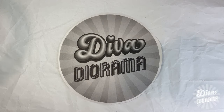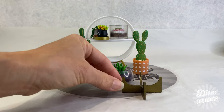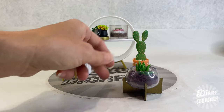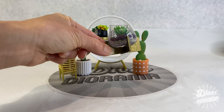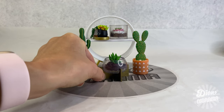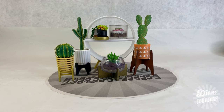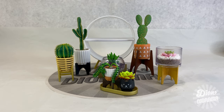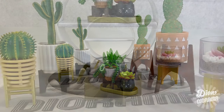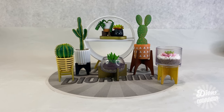Hey there, fellow miniacs! Once again, it's time to get crafty. In this episode of Diva Diorama, we're going to be showing you how to make those very stylish little stands for our Make It Mini Lifestyle plants that we teased at the end of our last video. These stands are very simple to make and can be crafted using very basic tools and materials. I am providing a template I created and will show you step by step how to put them together. We'll also be showing you some techniques for painting them using a variety of craft paints. So let's get started.